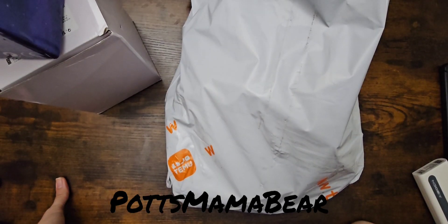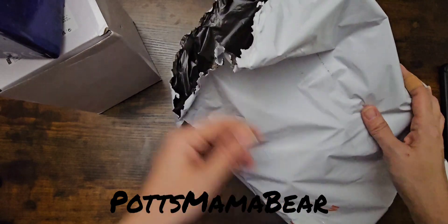Hey guys, welcome back to Pot's Mama Bear. Today we're going to do another Temu haul. So we're just going to go ahead and jump into this.